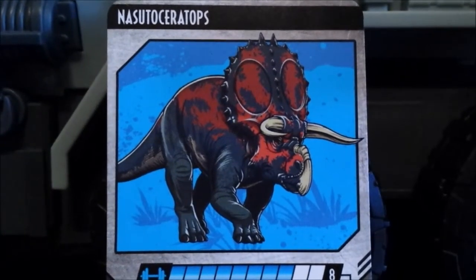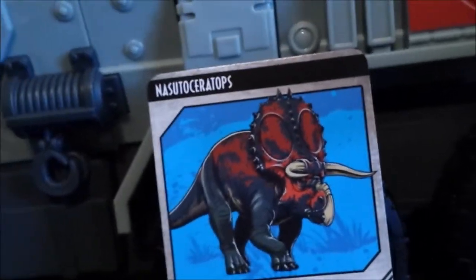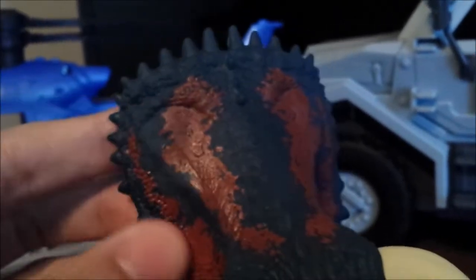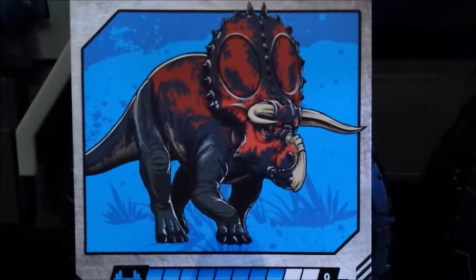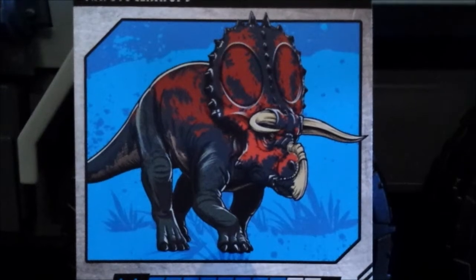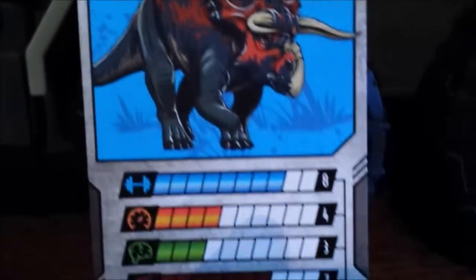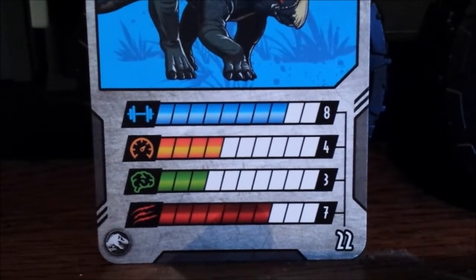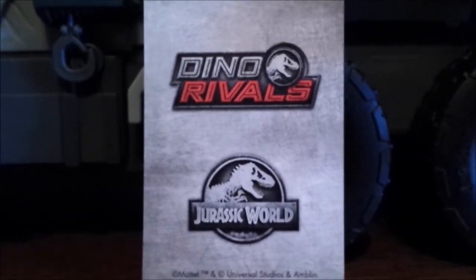Here is the Pseudo-Ceratops collector's card and it looks very great. It's kind of strange that it has two circles on here — on the original figure it's very faint and never went into detail, but it's clearly shown on this figure card. I think this looks a lot better — much like the Olosaurs, where the collector card looks better than the figure. It's in a blue background, so it's pretty nice. Down here it's basically as aggressive and strong as the Triceratops, but it's 4% at speed and 3% at brains. The back has the Dino Rivals Jurassic World trademark logos and a background that reminds me of Jurassic Park 3.